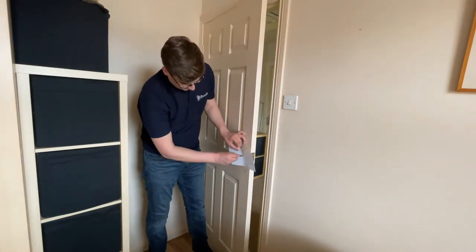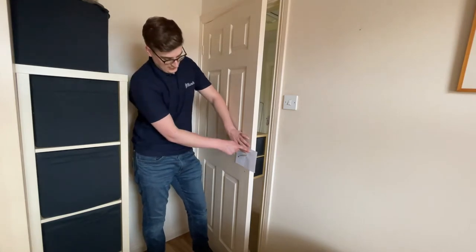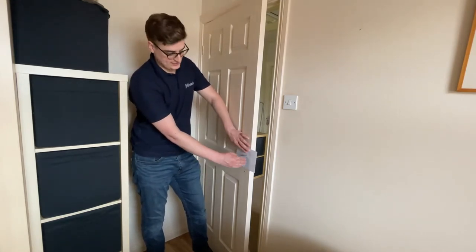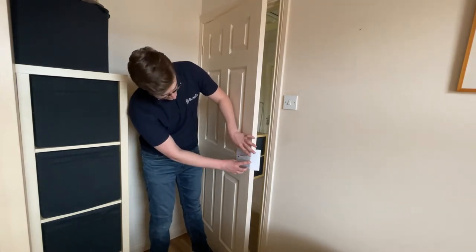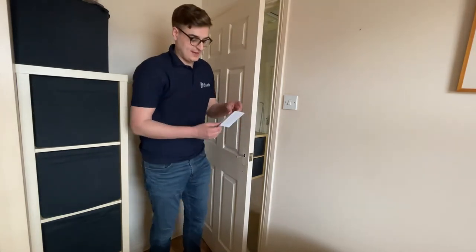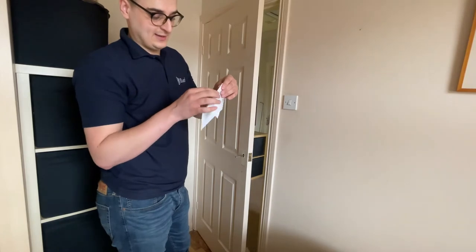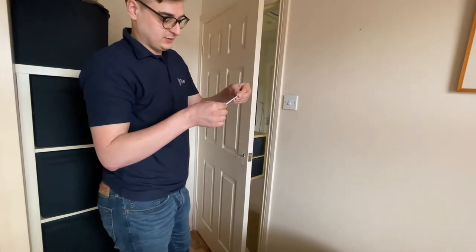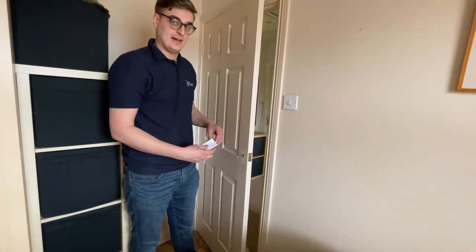Put that spindle through the latch in the door, line this up so that the lines across are vertical with the side of the door. When we're happy that it is lined up, make a fold here and then remove the template, line it up better so that we get a vertical line down the side. We want to make sure that when we're drilling the holes they are as vertical as possible to allow the handle to work.